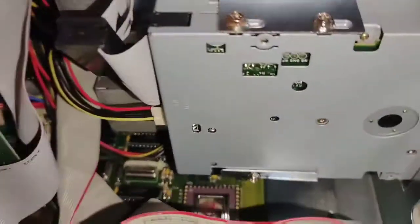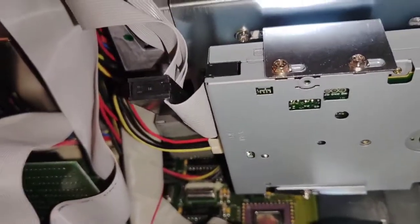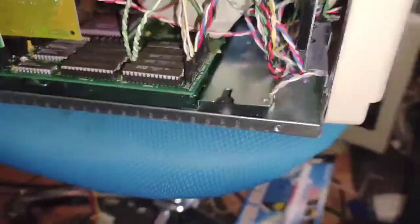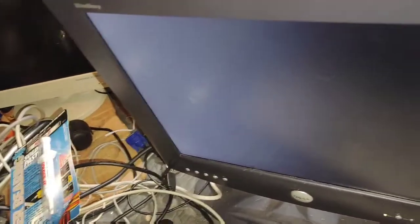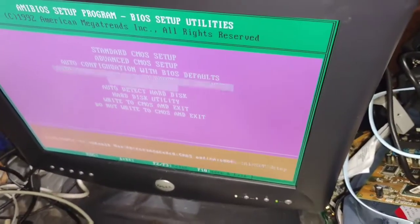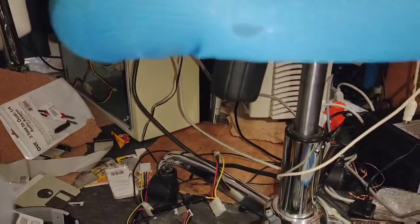Turn it on. Let's see if we get video. Of course I put the turbo switch in backwards. Let's see if I put the hard drive light on right this time — yep, I did.